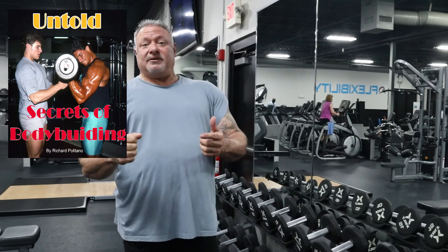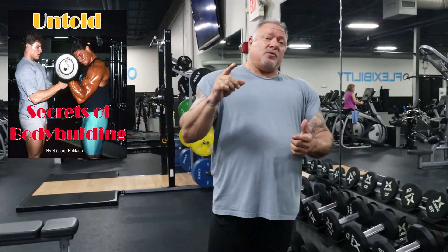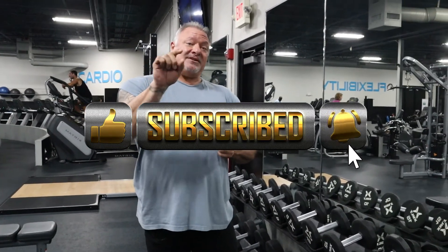So if you guys have any questions, reach out to me and I'll be glad to help you out. My book is available on Amazon — Untold Secrets of Bodybuilding. It's selling very well and has five-star reviews. If you want to know the truths behind bodybuilding and want to learn something, pick up a copy — I think you'll like it. Until next time, I'll see you at the gym in the next workout. Have a great day.